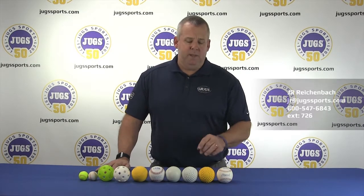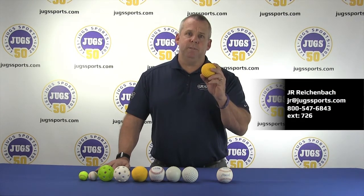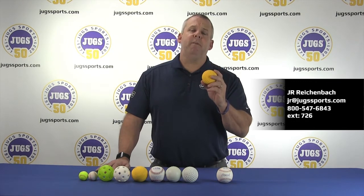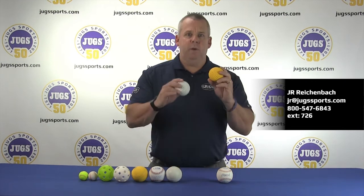Here at Jug Sports we have a practice ball for all of your practice needs. Our Stink Free Dimple Ball is the most accurate, longest lasting ball to use in a pitching machine. It's 11% softer than a real ball, made out of solid rubber, and comes in optic yellow and white.